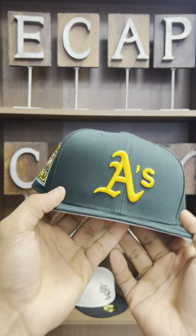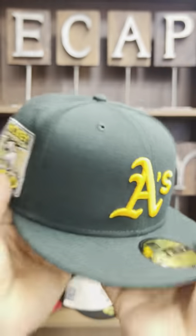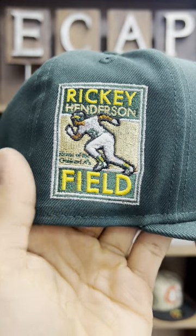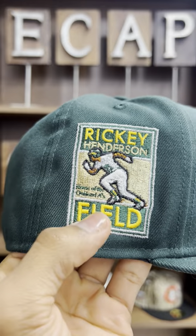Hat is all around in green with that yellow A's. Very calm, but the side patch is where this hat does shine — Rickey Henderson Field side patch. Got the metallic gold in there, metallic silver. It is dope.